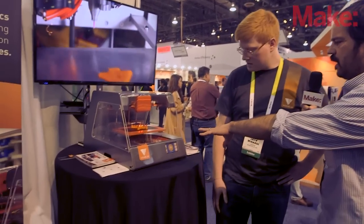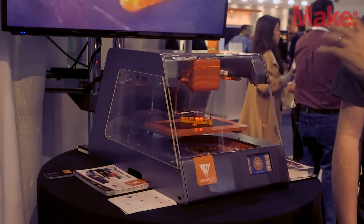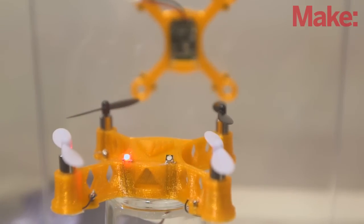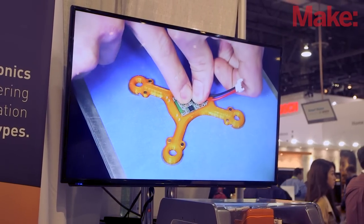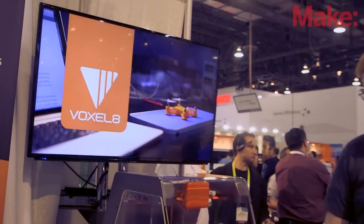We've got one of the printers right here, and this is one of the demo units I see in the video here. What's going on with this little quadcopter? So in here we have a quadcopter that we printed actually from the ground up. All we had to do was insert the control logic board and the motors. We connected the logic board to the motors and to the LEDs, and the quadcopter flies perfectly well.